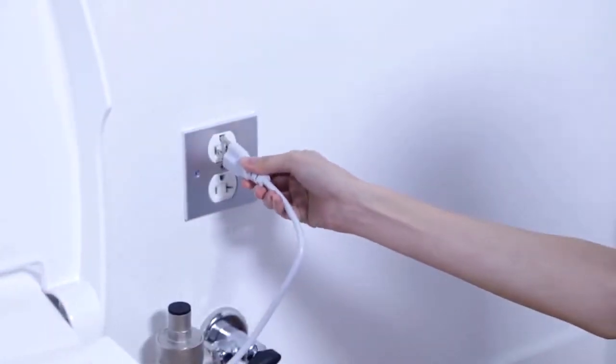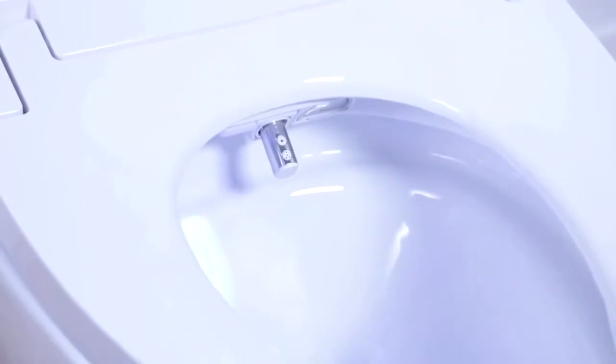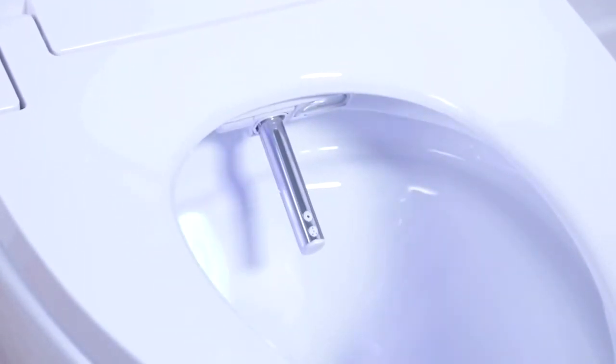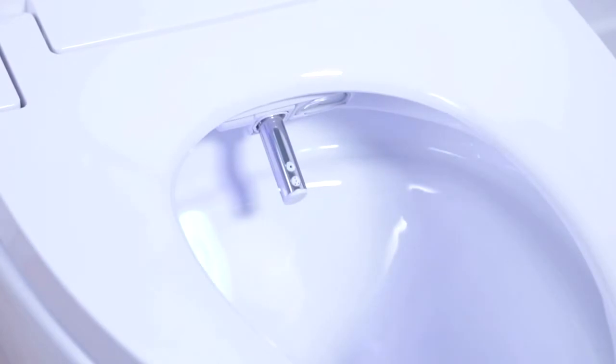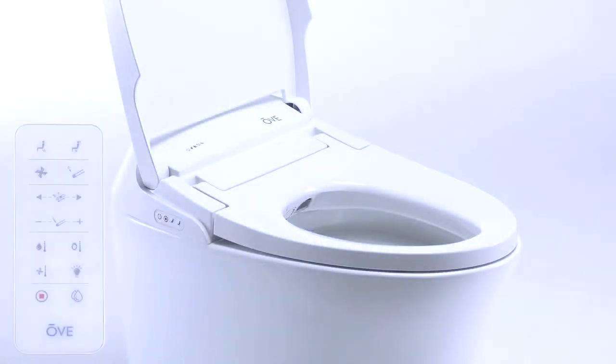Upon first power up, the toilet's blue light will start blinking and the nozzle will come out. The blinking light indicates that the bidet water tank is filling with water. A sensor in the toilet will stop the filling process automatically after approximately one minute when the tank is full. The toilet will turn on automatically, and once the beeping sounds and the flashing light have stopped, the toilet is ready to use.